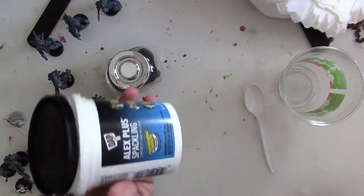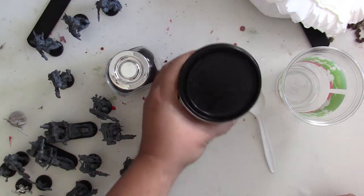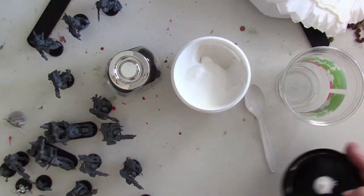The big one is people use Spackle on this stuff, and it's pretty good — it does okay, gives it a little bit of heft. But I've never really been happy with it. I've never felt like it was enough to really do the job.